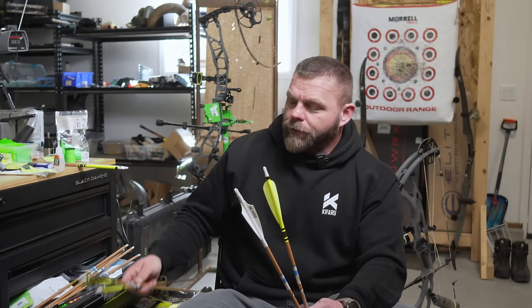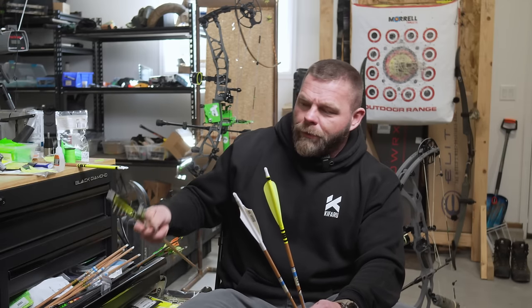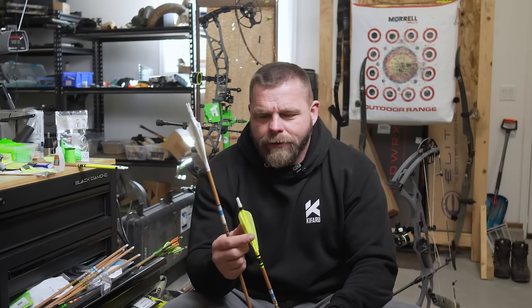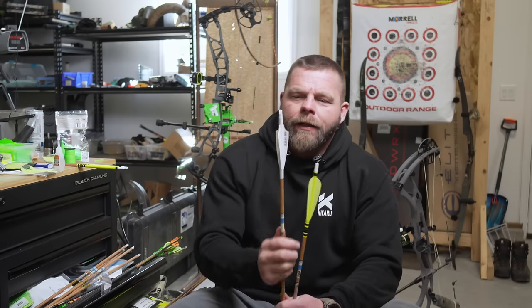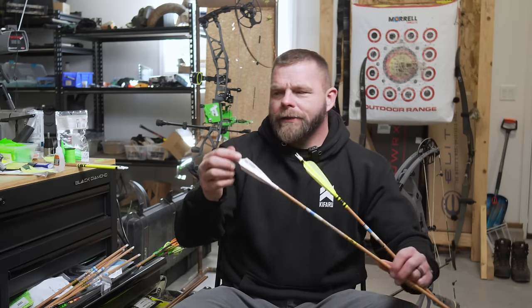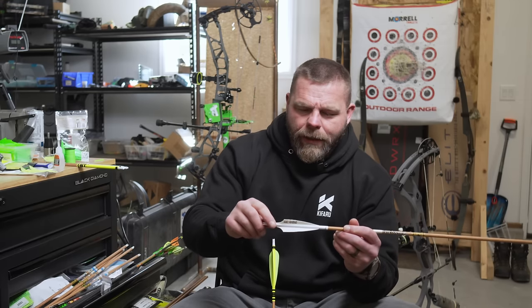They're super loud — probably not the best choice if you have other options, meaning a vein. You can shoot off the shelf, a springy, a flipper, whatever you want with these. I designed the trad vein a few years ago with AAE, and the Phoenix is newer. What they did is take an AAE hybrid vein and cut slits in it so it folds down.